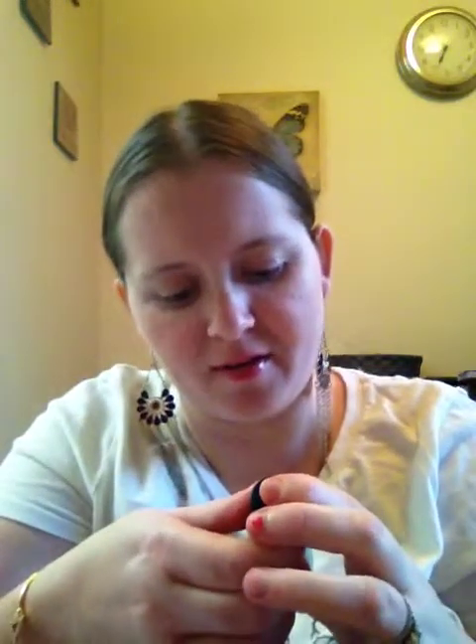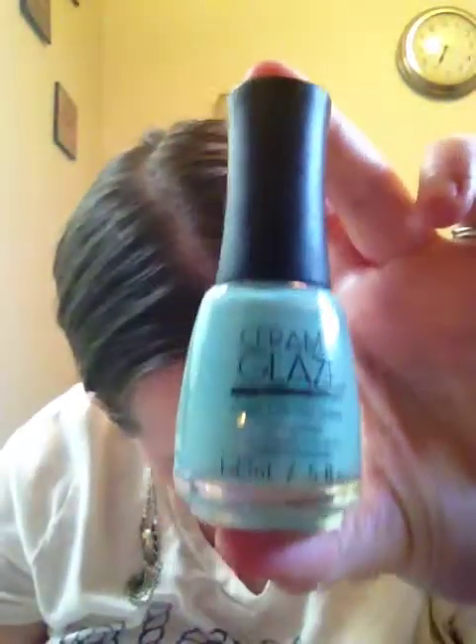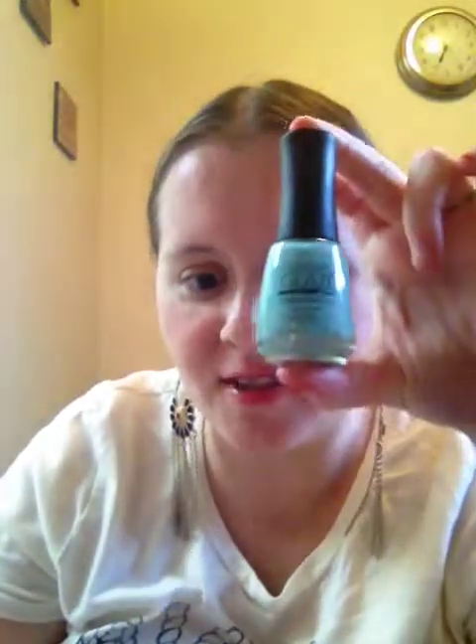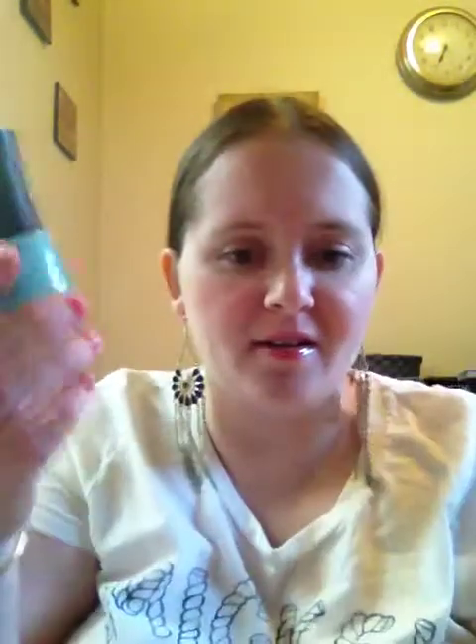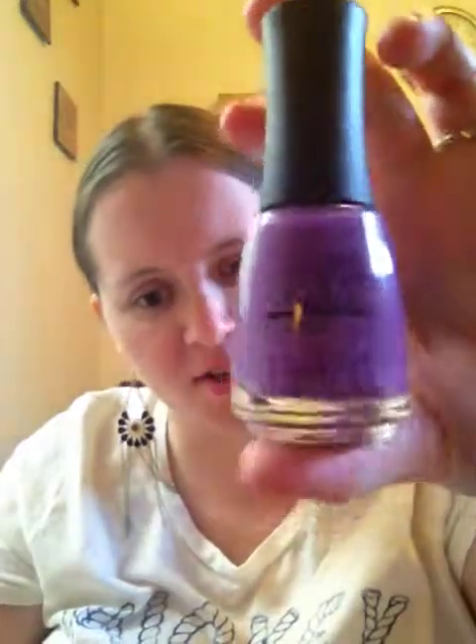We also have two nail polishes and a lipstick coming up. Both nail polishes are by Ceramic Glaze. The first is called Blueberry Bubblegum — it's more like Tiffany Blue to me. I have similar colors from Avon, China Glaze, and Essie, but I love the color anyway. Then there's a nice purple one — I don't have that shade of purple, so I'm glad to have it.